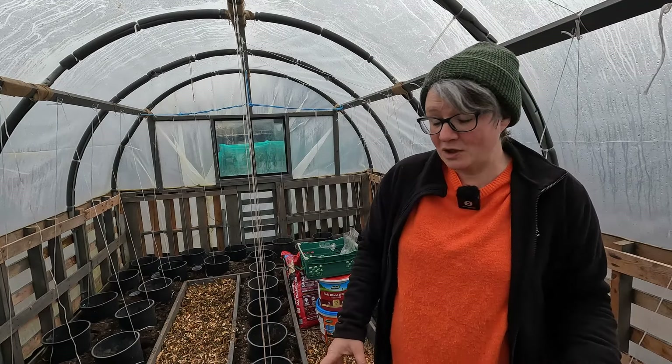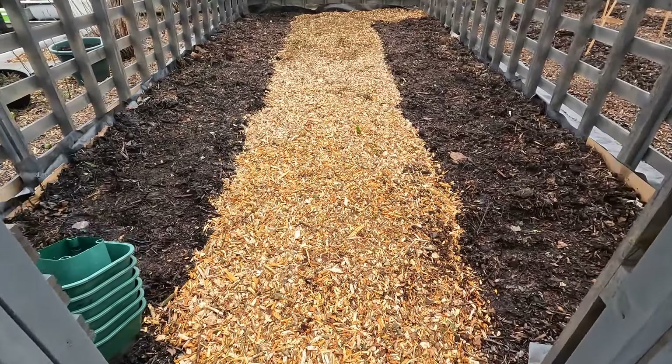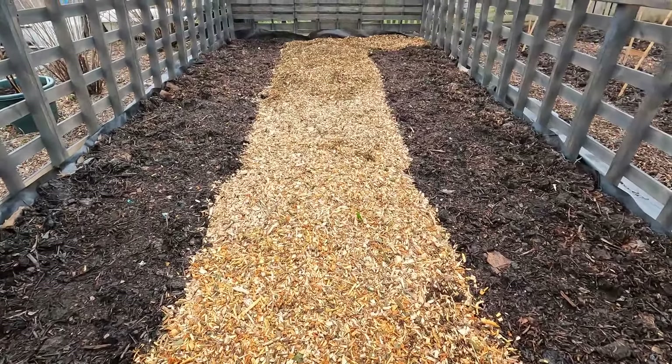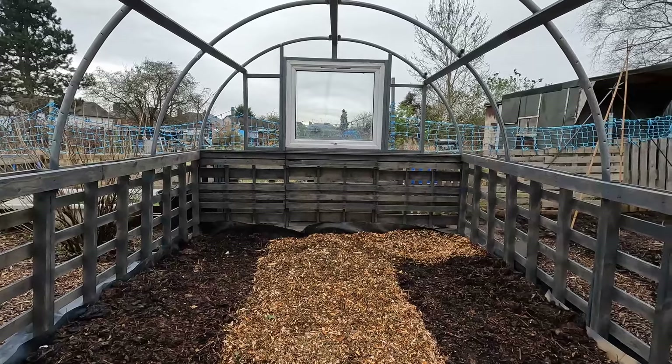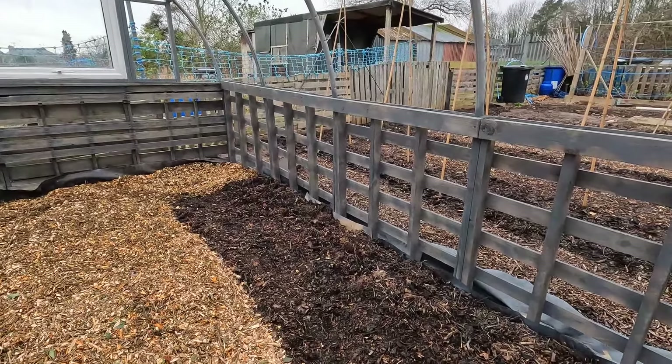Just dumped some wood chip in here at the moment and I need to carry a knot down but that's another job for another day. The inside of the second polytunnel is now done. I've managed to get the last of the wood chip down and the beds are now complete. I do need to rake it over and make it a little bit more level and obviously we've still got the plastic to go on, but this will be a great additional growing space and I can't wait to start working in here.